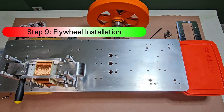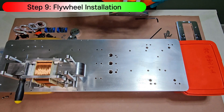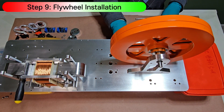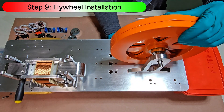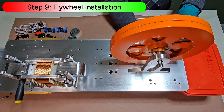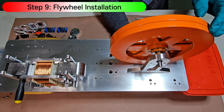Now we're installing the flywheel. It helps this reciprocating magnetic-switching motor store energy and reduce vibration, so the motor runs more smoothly. The parts that connect it to the core module aren't built yet, but you'll see everything come together in the next video.